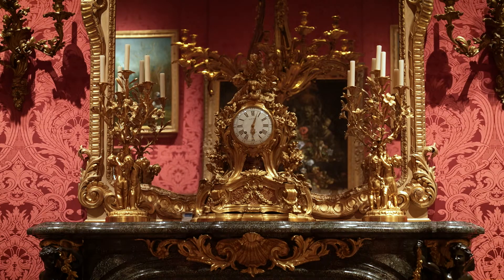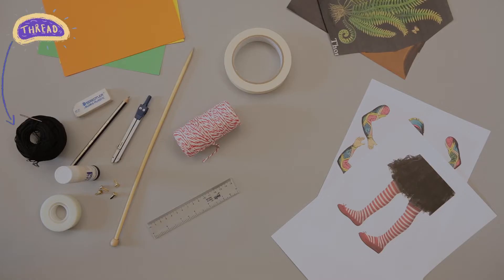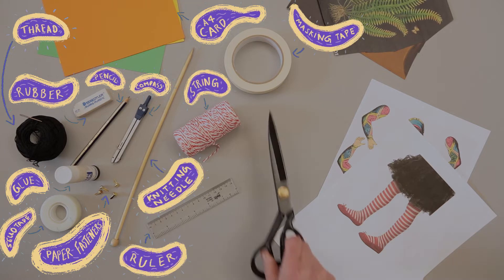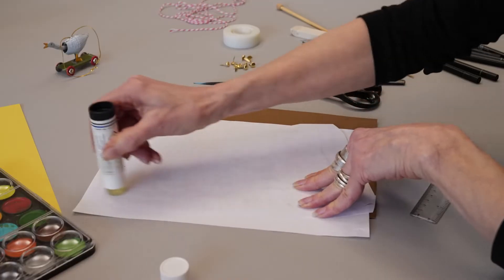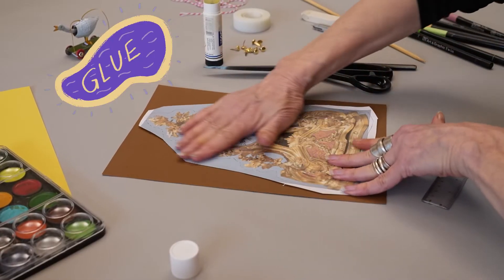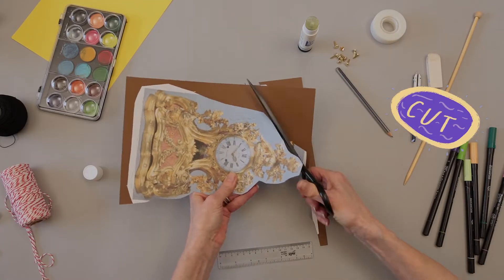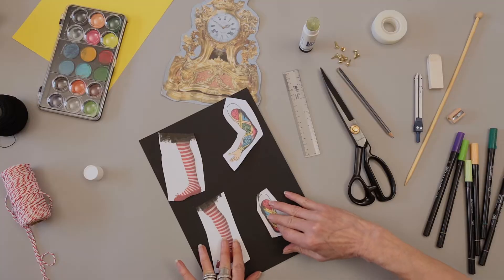What museum object will you bring to life? Let's start with a clock. You will need to roughly cut out your museum object, glue it onto A4 card, cut round the object, and do the same with the arms and legs.